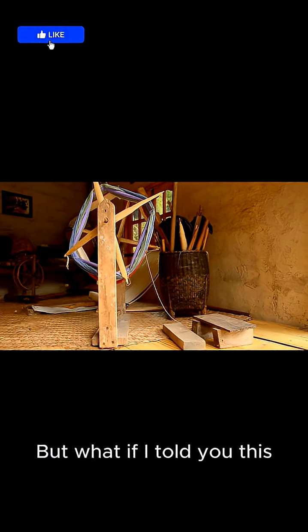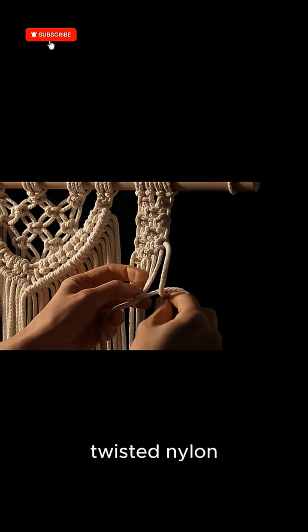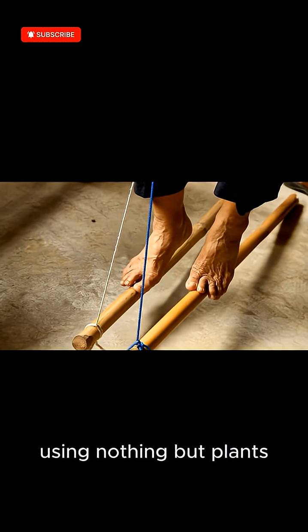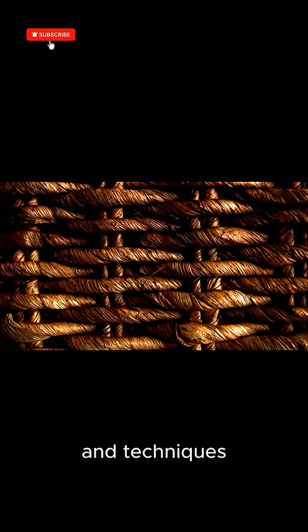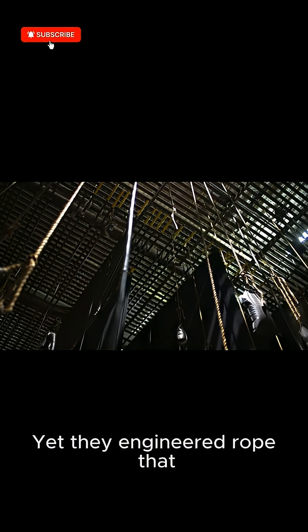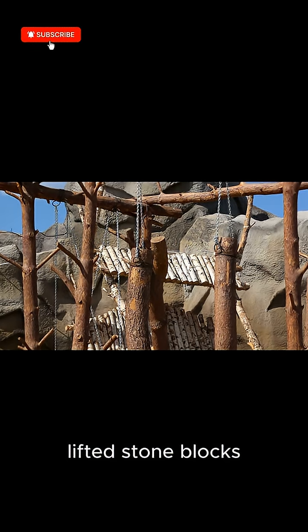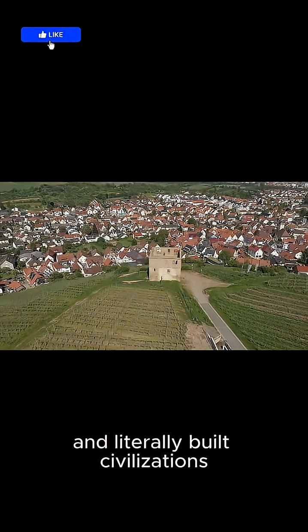But what if I told you this? Medieval rope makers created cordage stronger than modern twisted nylon, using nothing but plants, hand tools, and techniques passed down for thousands of years. No petroleum, no machinery, no chemistry labs. Yet they engineered rope that held castles together, rigged sailing ships, lifted stone blocks, and literally built civilizations.